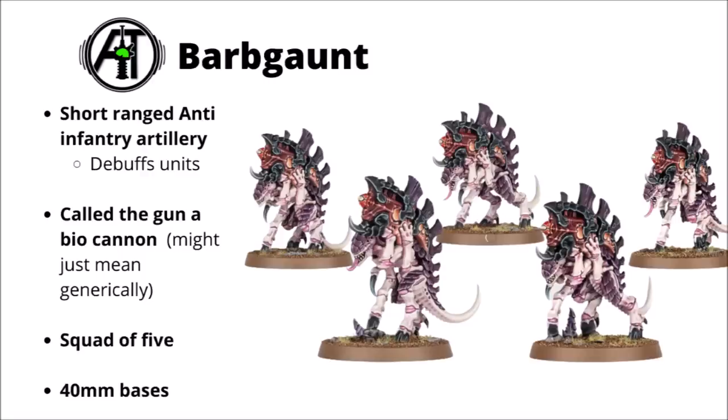Next up we've got some little guys called Barbgaunts. These were seen in the reveal trailer — I initially thought they were a resculpt of the Biovore when we first saw them. They do share a whole bunch of appearance similarities and their role is quite similar as well. They basically are a light Biovore on a Gaunt-type chassis — short-ranged anti-infantry artillery with a focus on suppressing fire. The gun was called a biocannon in the reveal, though that might just be the general term for Tyranid guns.